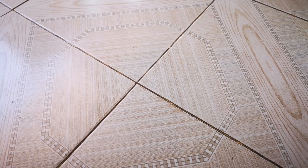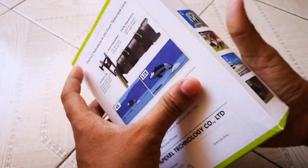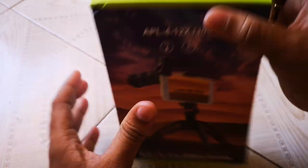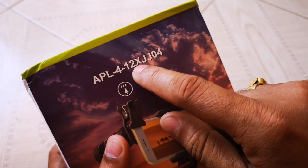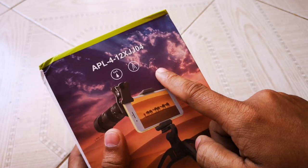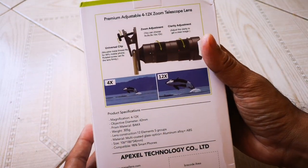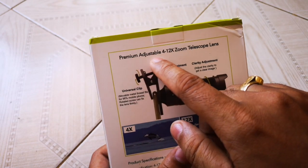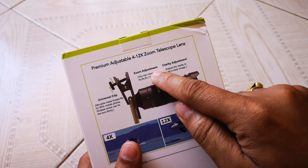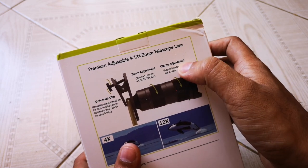I'm super excited for this new Apexel zoom lens. What's the difference between the old one and the new one? This one is a variable zoom lens, which means you can do 4x to 12x zoom and change the zoom according to your choice, as well as adjust the focus. There will be two rings. This is the premium adjustable 4x to 12x zoom telescopic lens, where you can set the zoom at 4x, 6x, 8x, 10x, or 12x.